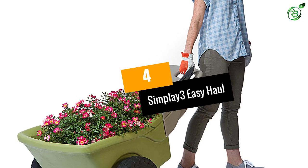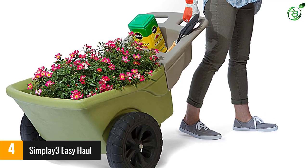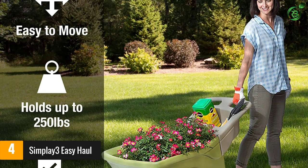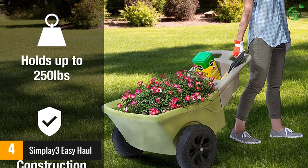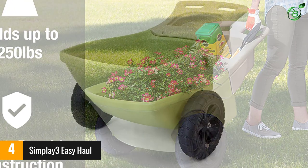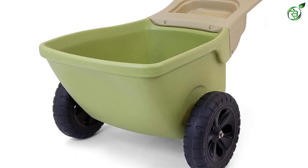At number 4: the Simplay 3 Easy Haul. This wheelbarrow seems designed especially for those with a green thumb, as it's the perfect choice for light gardening chores. Constructed from heavy-duty plastic, it's durable enough to handle dirty jobs and simple to clean once the work is done. The storage tray is a nice touch and makes it easy to keep supplies handy.